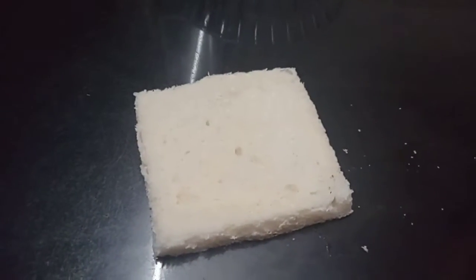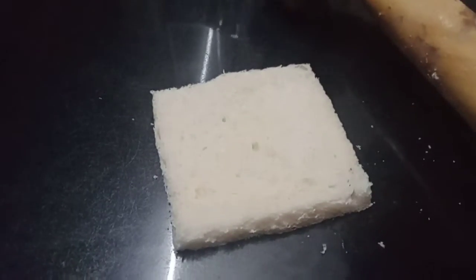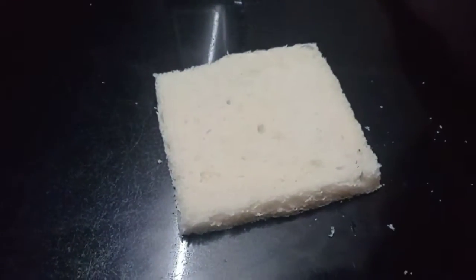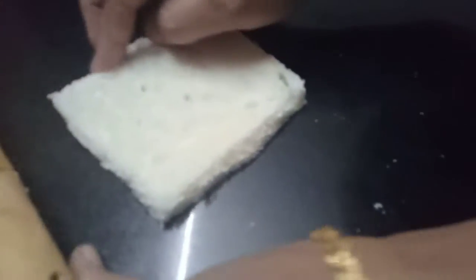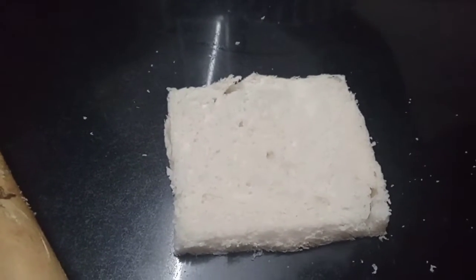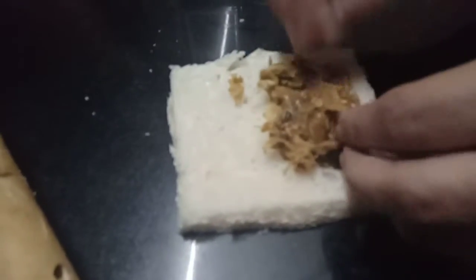I put a bread on the side. We are going to take a piece of paper and make our hands ready. I am going to put the chicken filling on the side.